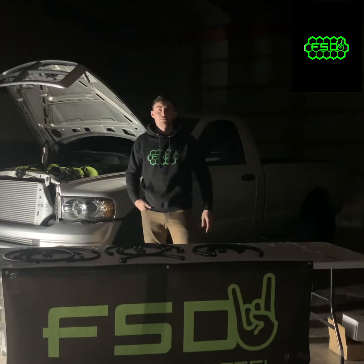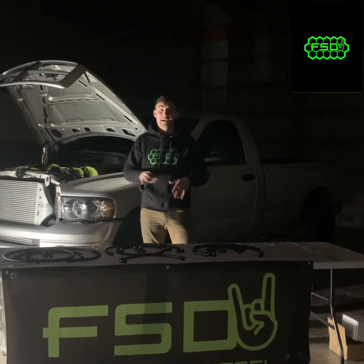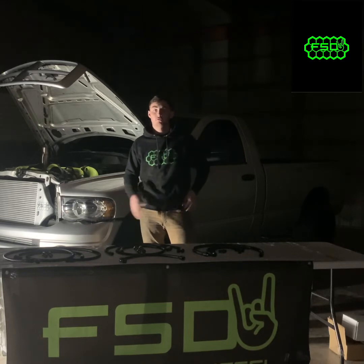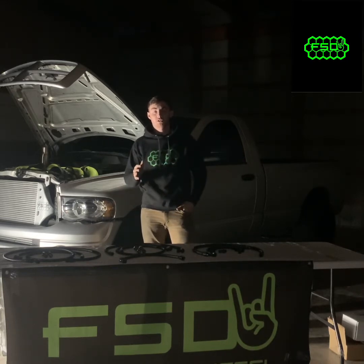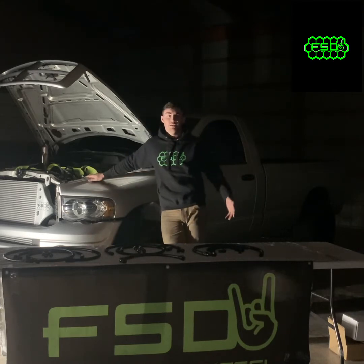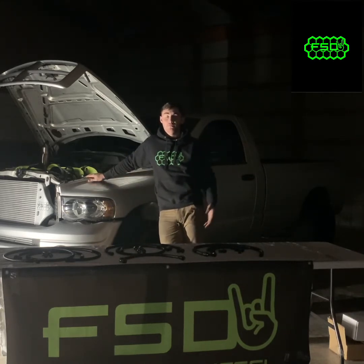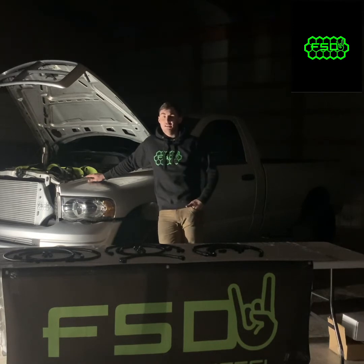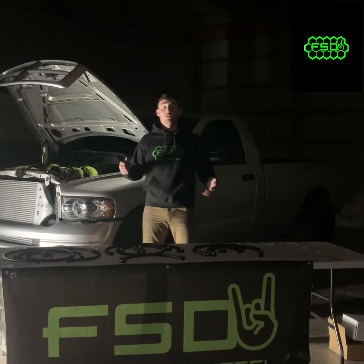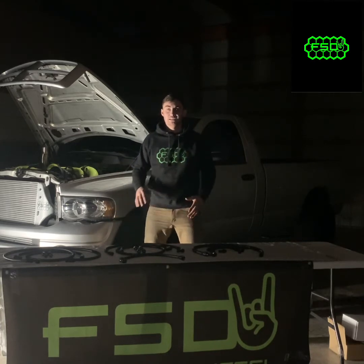Today is going to be a quick informational video guiding people on what they should do with their truck regarding bypassing the heat exchanger. The heat exchanger is mounted on the first and second gen on the passenger side of the block, for the third gen and fourth gen it's on the driver side. Some fourth gens have it, some don't. The heat exchanger is also known as the torque converter cooler — some people even call it the transmission cooler, which it really isn't.